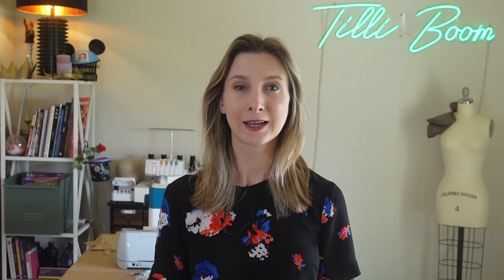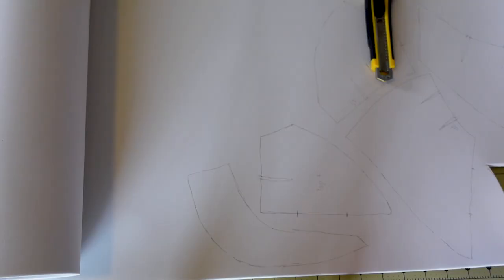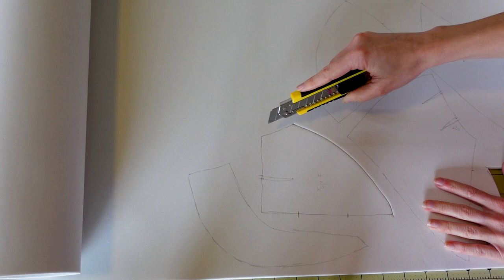First, we'll print out the PDF pattern, then we can start cutting out. For the pauldrons, I would recommend using 4 mm EVA foam. Hand trace the pattern onto 4 mm EVA foam, making sure to transfer the darts and the notches. Next, use a box cutter to carefully cut out the base on the cutting mat. For an easier fit, you can angle the cuts between the front and back pieces on each layer of the pauldron.